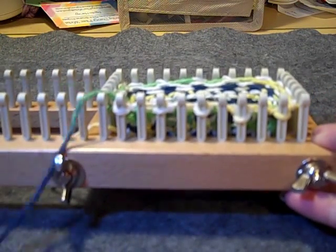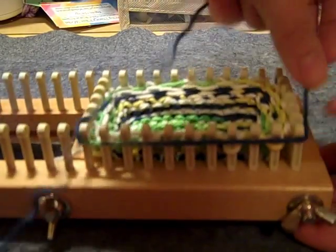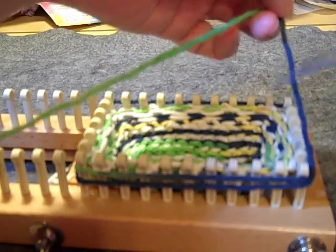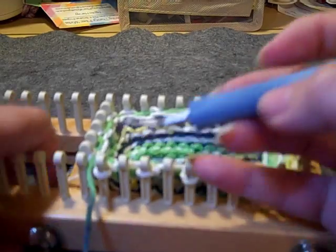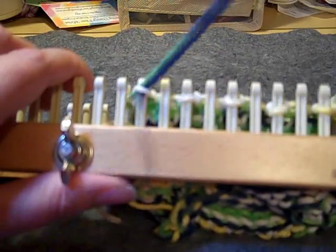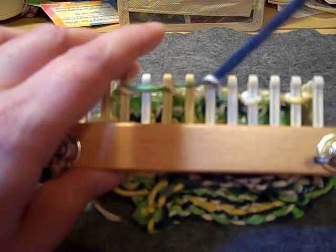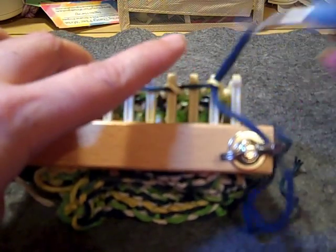For our gathered bind-off, we are going to take our working yarn and wrap it around the used part of our loom about one and a half times, then cover — kind of like a pearl — and just pull that through. You can go ahead and take your loops off as you go, or get them all woven through first and then remove them, whichever way you find faster.